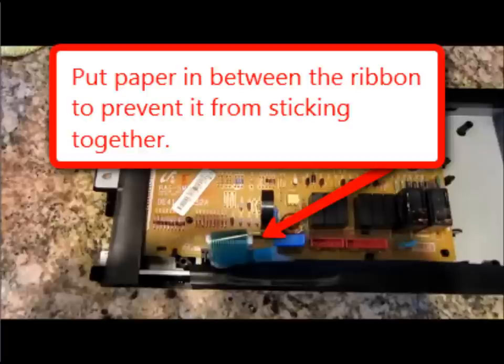I grabbed a small piece of printer paper, made sure it was at least as wide as the ribbon, folded it in half, and stuck it in there. After that I put the whole thing back together, and it's been now over six months and I haven't had the error yet.